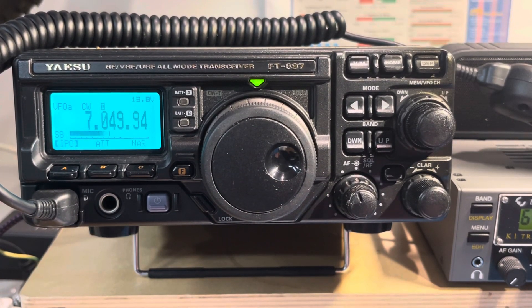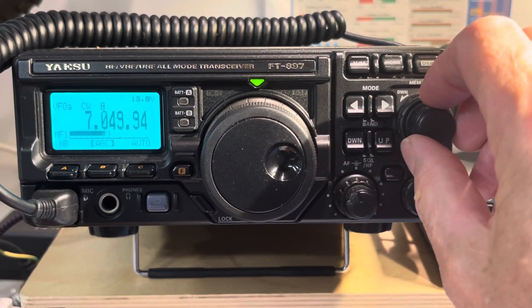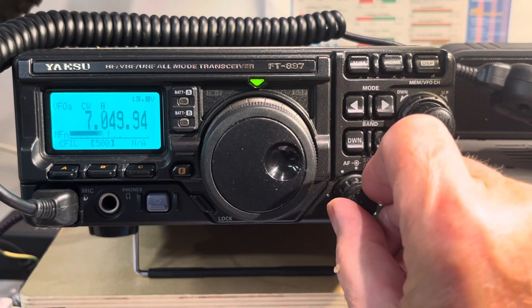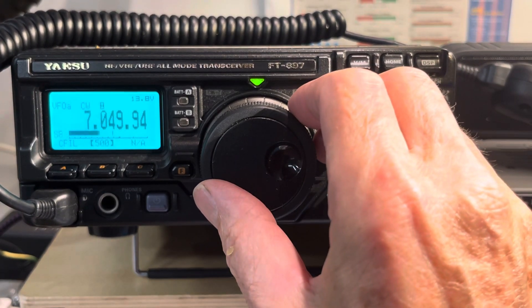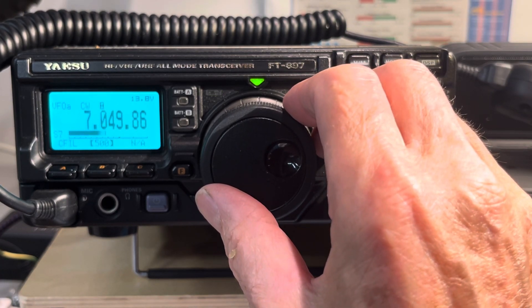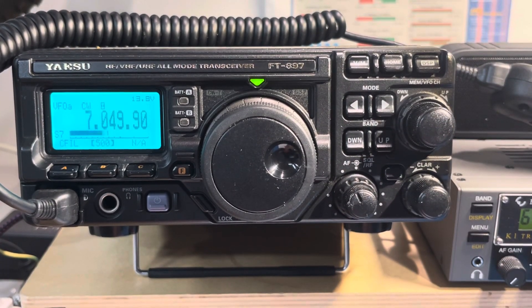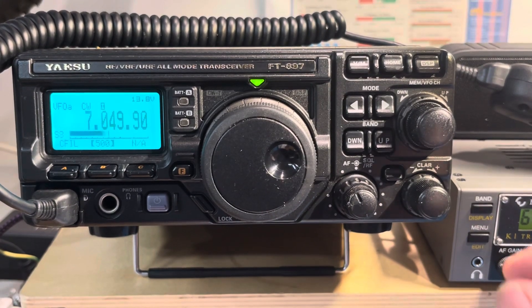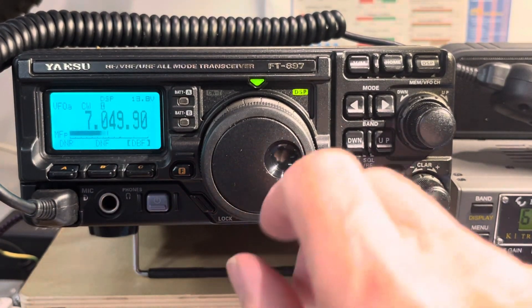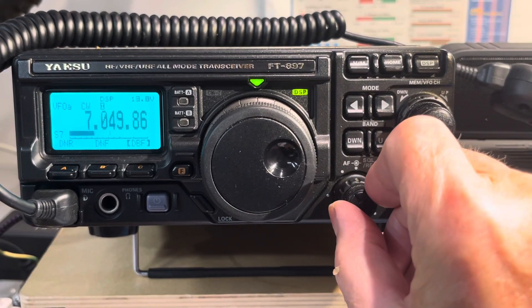Now we're going to try the new 500 Hz filter, so we'll go to MFN Nancy and try the 500. You can see that is somewhat better, and then if I go and add the DSP to that — which is on MFP — then with a little less volume, it's even better.